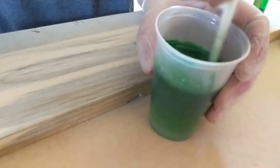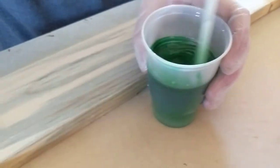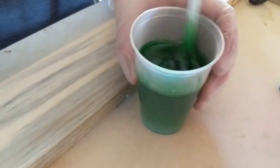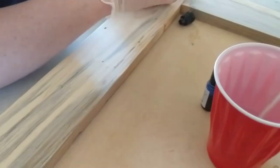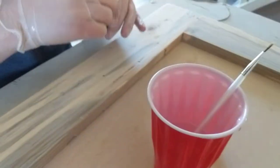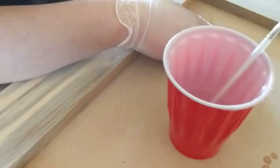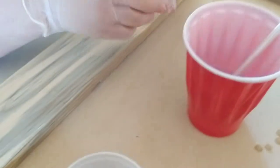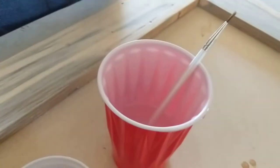That is a pretty green — a real pretty medium emerald green. Okay, we'll set that aside. What color are you going to do in the big cup? Sapphire. And how dark do you want the sapphire — about the same tone, or do you want it darker than the green?